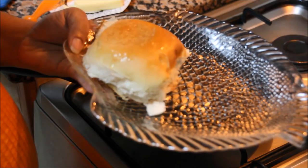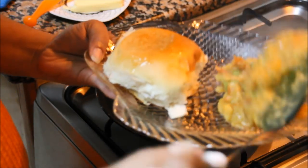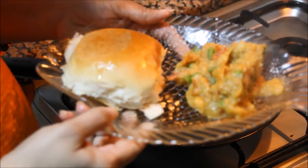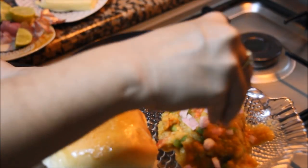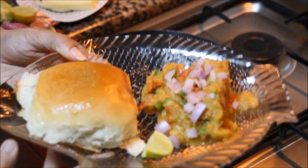Now let's serve the pav bhaji. Pav bhaji is ready — garnish it with a little bit of onions on top and a piece of lemon. Enjoy this yummy pav bhaji with your family. Don't forget to subscribe. Thanks for watching this video — for more recipes, keep watching World of Recipes. Thank you.